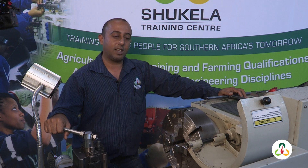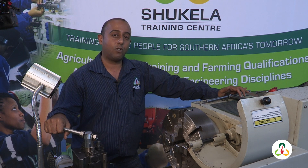Welcome to the Shekela Training Center. Today, I'll be teaching you guys how to set up a workpiece on a four-jaw chuck.